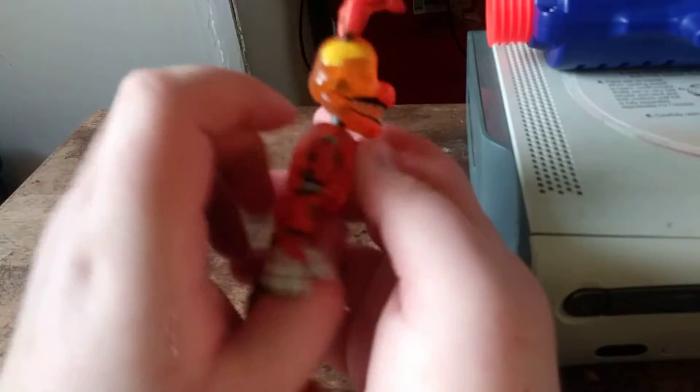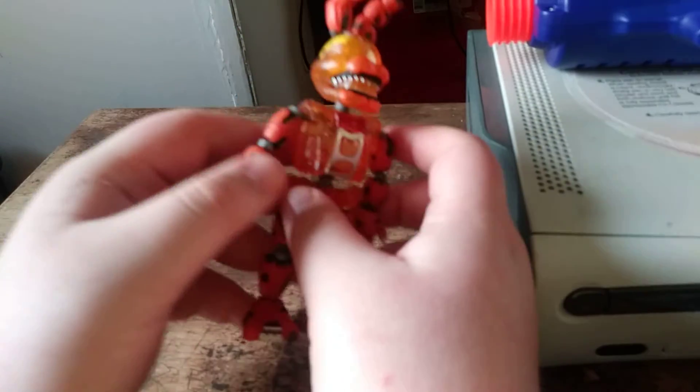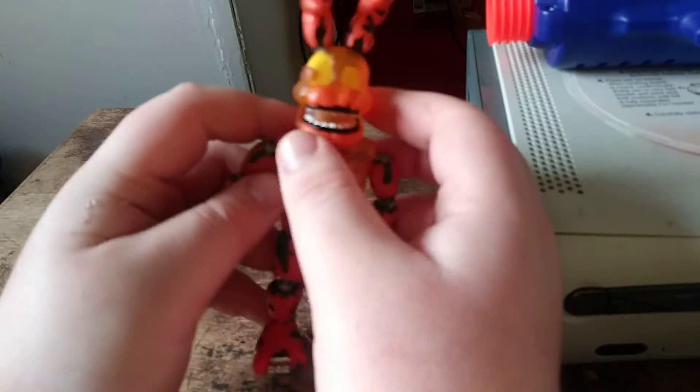We are taking a look at Jack-O Bonnie. It has the sharp teeth in it.